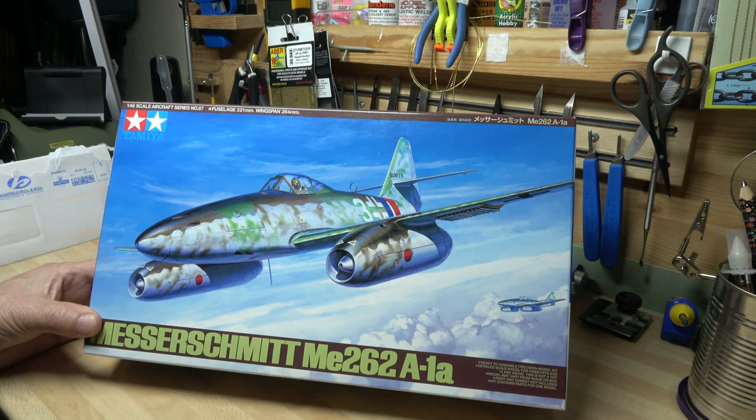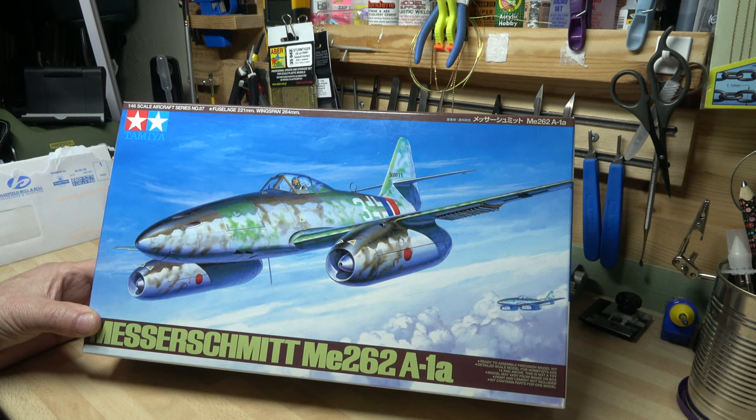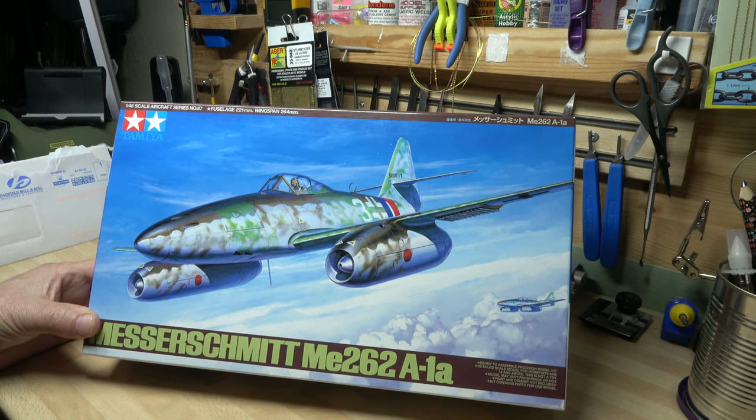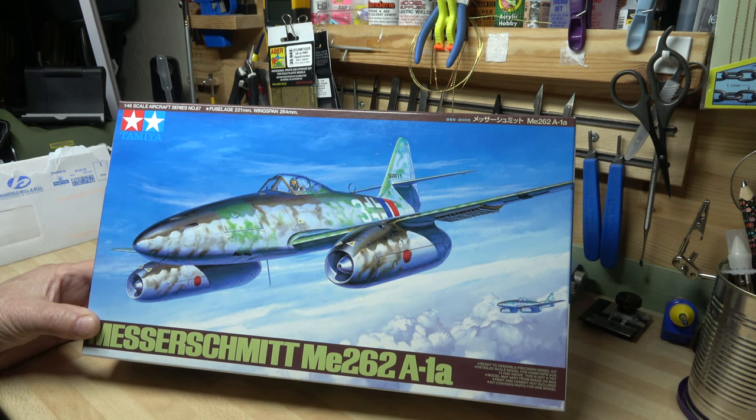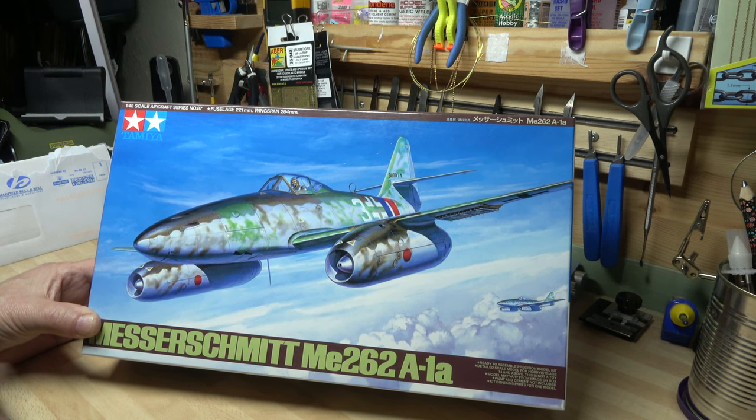The Focke-Wulf 190 — both the original and the A variants right through to the D long-nose version. Another one of my favourites, which I've got a kit to do at some point, is the Focke-Wulf TA152, which is a high-altitude fighter. But this is the one we're going with today.